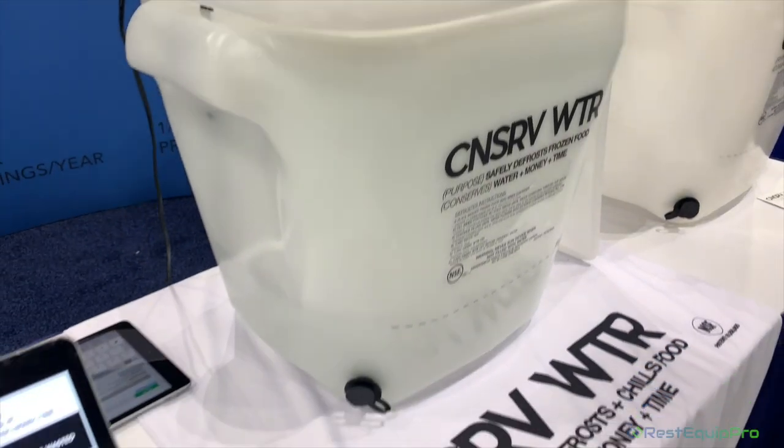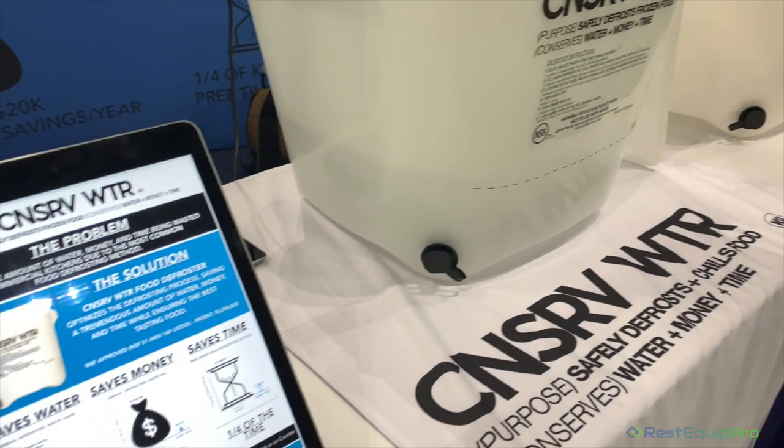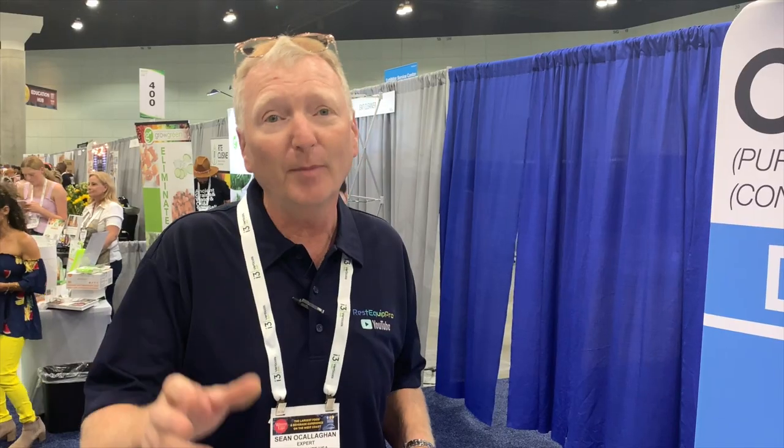What we like to do here at the Rest & Quip Pro channel is bring you something new, and this caught my eye. This is something everybody can use — an elegant and inexpensive solution to an age-old problem. I thought the design was really neat, so I wanted to show it to you today. Remember to like and subscribe, because we only want to bring you the very best. I'm Sean Oh, the Rest & Quip Pro.